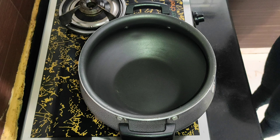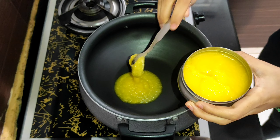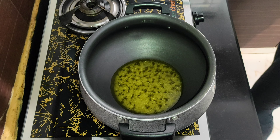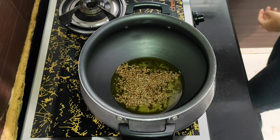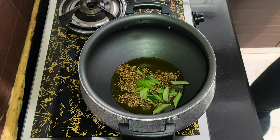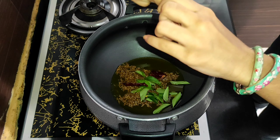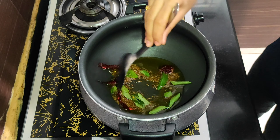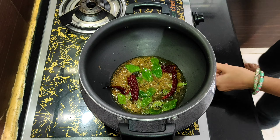To a vessel, add ghee. Add curry leaves and dried chillies. Give this a good mix and let the cumin seeds splutter. It has started to splutter.